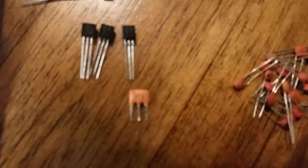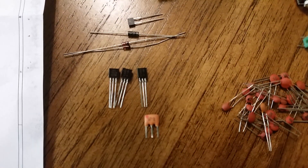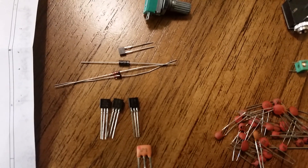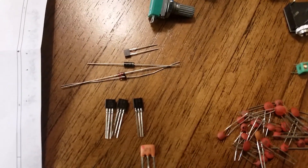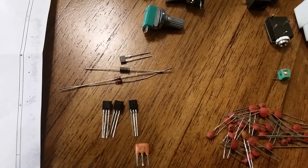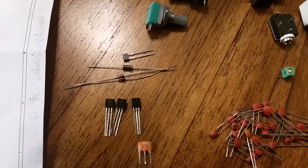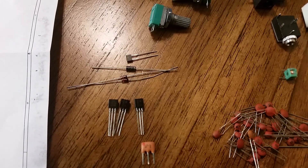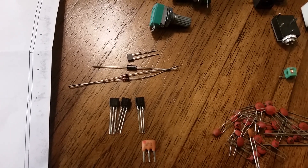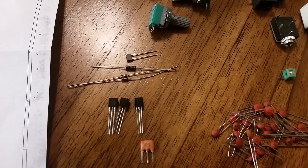Over here we have the ceramic resonator. Two transistors and a voltage regulator. Three diodes and a varicap diode. Now these two diodes here are not the right type. The manual says they should be AS119, but the actual part number should be AA119. I got a 1N4148 and another one with a part number that doesn't show up in any sort of search.